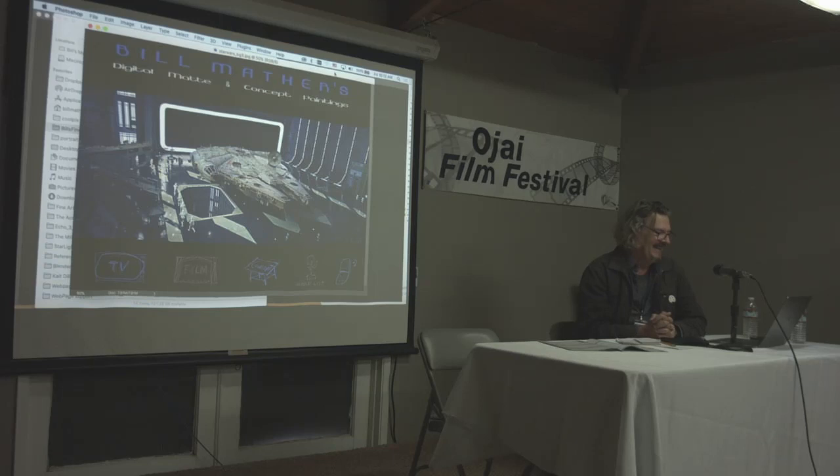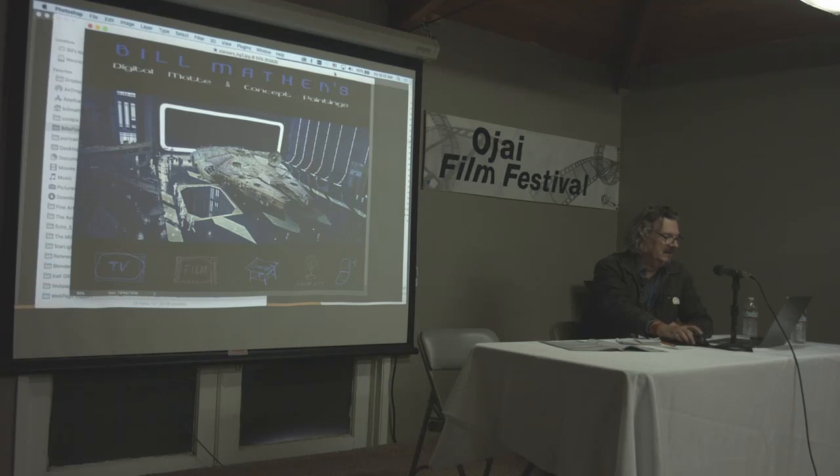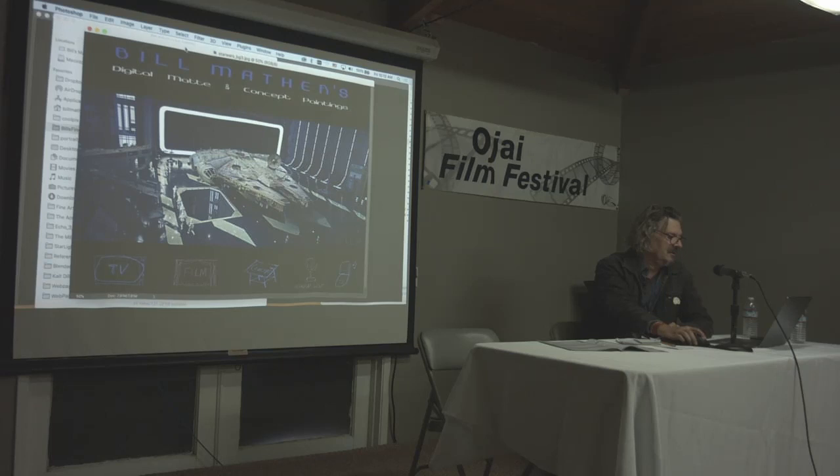Then I worked on Bram Stoker's Dracula — all traditional, using miniatures and painting on glass. I'm glad I started there, because then I went to Industrial Light and Magic, George Lucas's place. George was one of the first people to use digital for his productions. It was Young Indiana Jones, a TV show, and we started doing matte paintings for that digitally. We got another Emmy nomination for Young Indiana Jones — an episode called 'The Hawkman.'